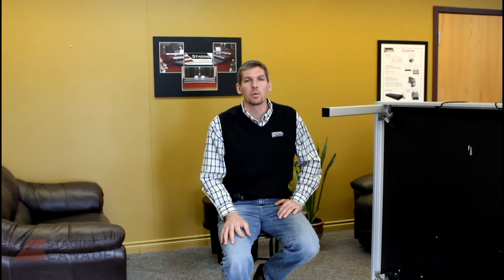Okay, we hope you found that video helpful. If you'd like to see more information on either the ReadyStage or any other Staging Hannadel products, please go to our website. All our contact information is below. Thanks for watching and thanks for using Staging Hannadel products.